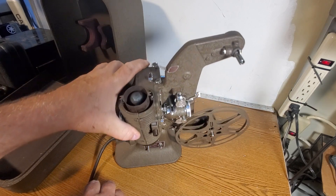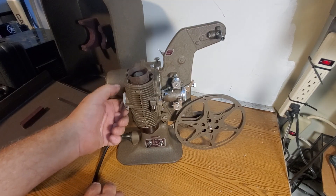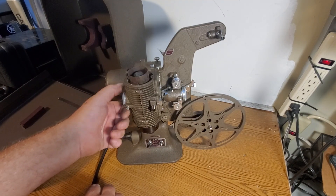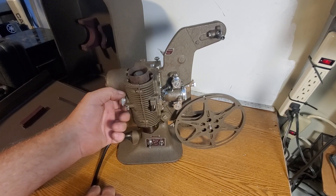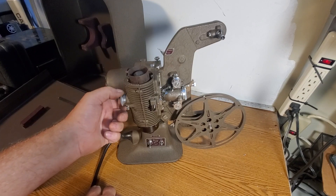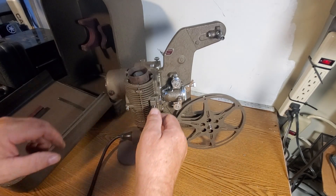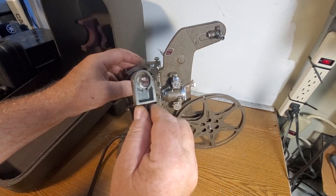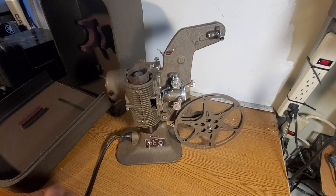You can see the bulb in there. To get that off you unscrew this focus — light focus thing or whatever — all the way. Let me set that aside. Then you pull this out — some kind of lens. Set that aside.